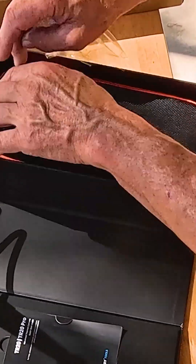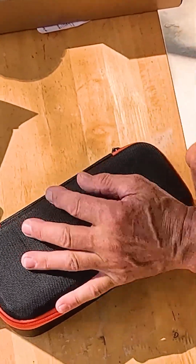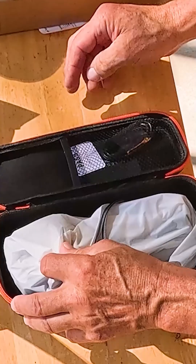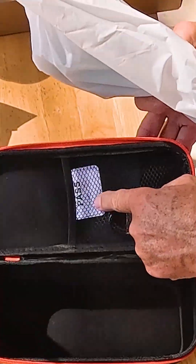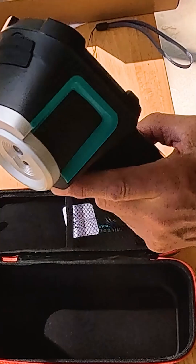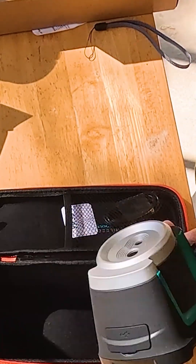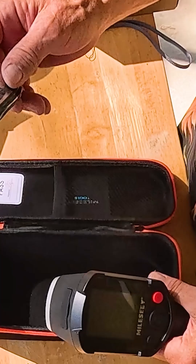This is a thermal imaging camera. I've never worked with a thermal imaging camera, so I'm excited about working with this one. And it did pass the inspection. Not heavy at all. That's cool.